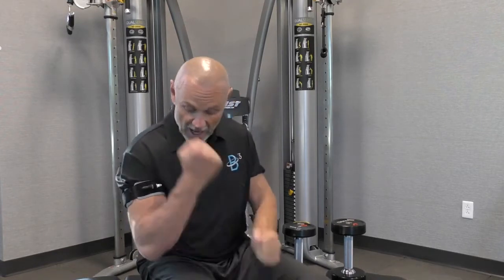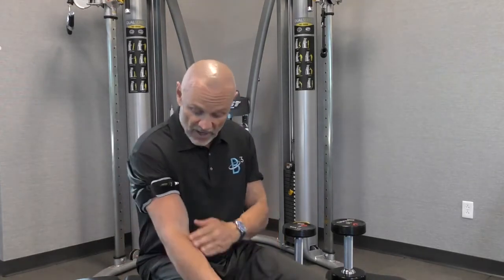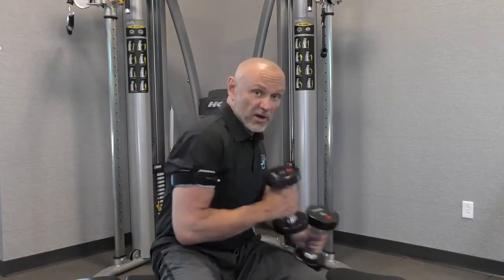These bands are safe for anybody from 8 to 90 years old. When I have the bands on and I'm exercising — imagine running or swimming or lifting weights or doing a class — the muscle is going to run out of oxygen quicker.